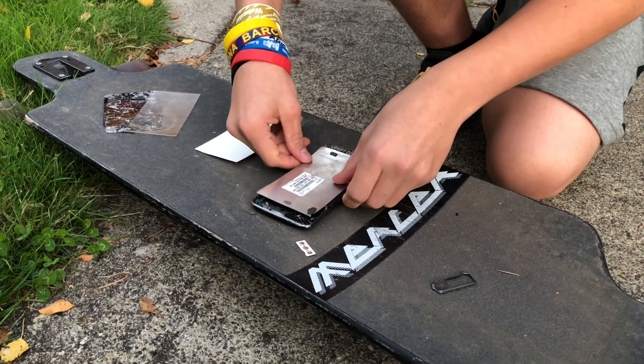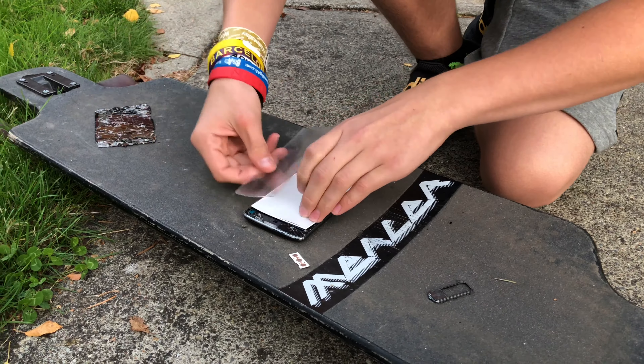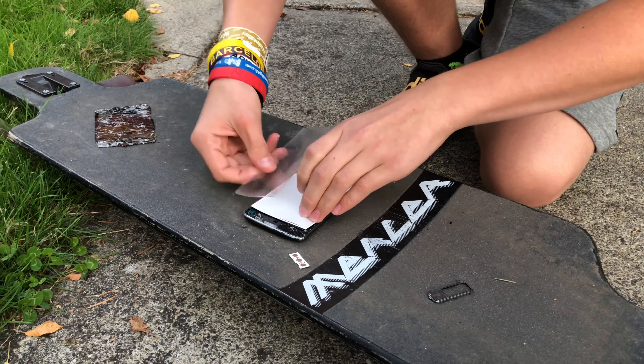Just slap on the metal right here, a little bit of hot glue, then put this thing together. We got this light right here, we got the plastic, and after this we got the screen.